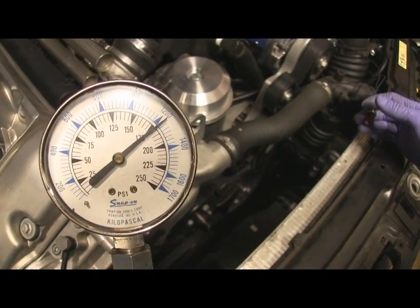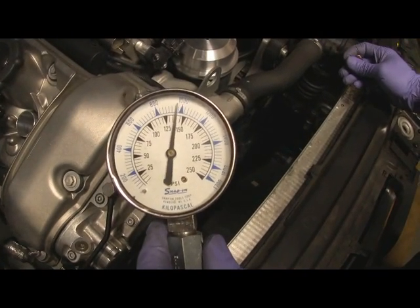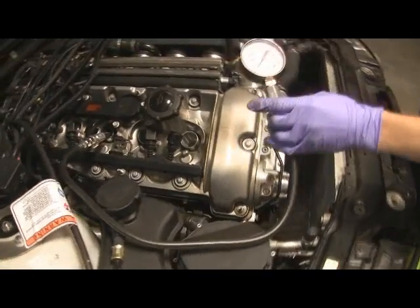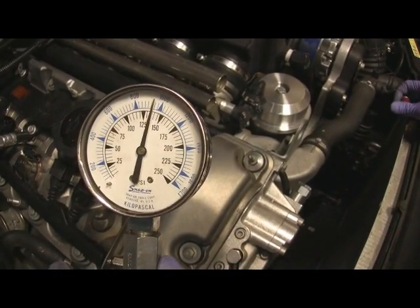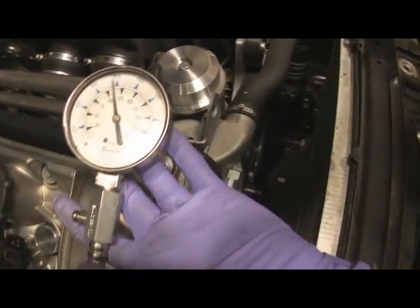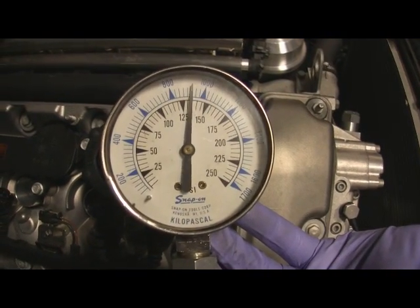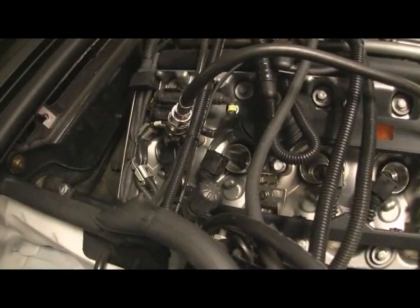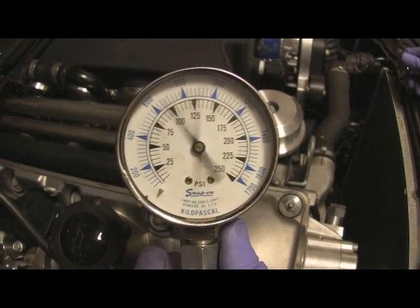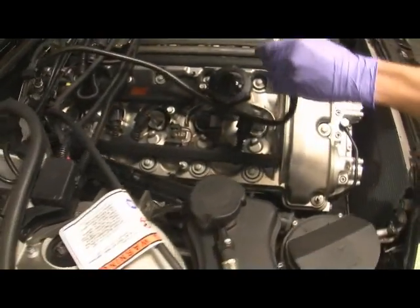Right in between 175 and 180. What does that tell us? It's a good cylinder. Alright — cylinder 2, cylinder 3, cylinder 4, looking at cylinder 5, and now cylinder 6. Looks like all the cylinders checked out for compression.